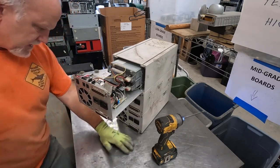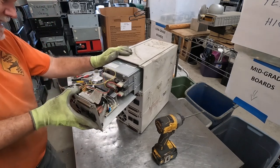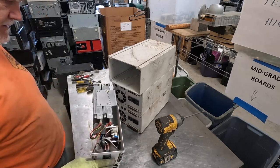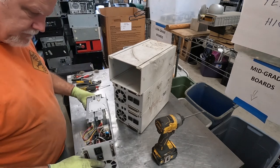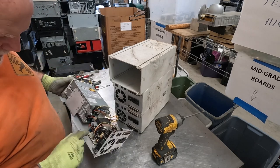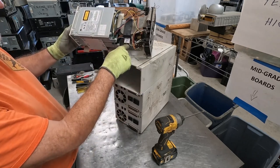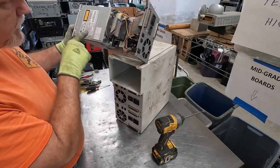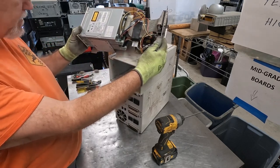That lets us get that tray out. We end up with two CDs on a caddy. We add a little power board in here, and then the boards for the CD connectors. We're going to take one of these apart and take a look at it here in a minute.